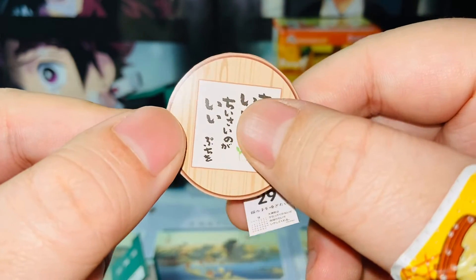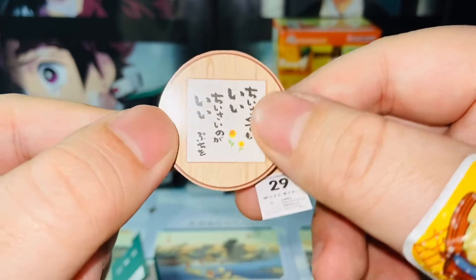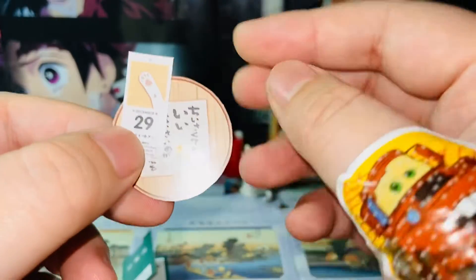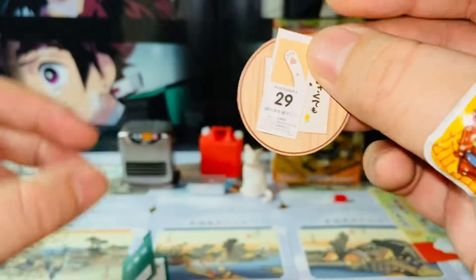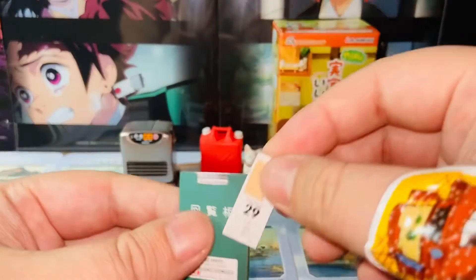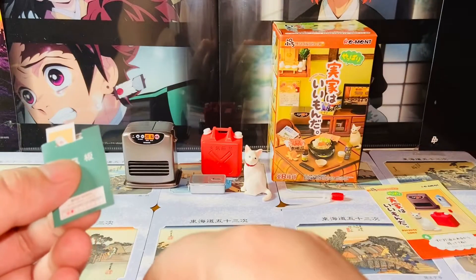Here we also have a wall calligraphy piece — 'Chisakudemo ii', 'Chisakudeno ga ii'. And there's also a tiny wall calendar. This is all paper props that you can cut and fold and create.